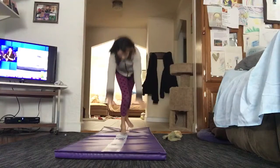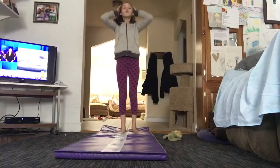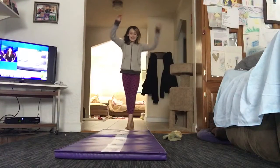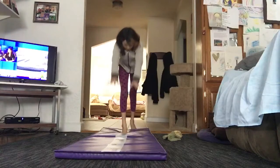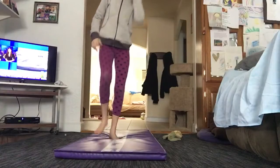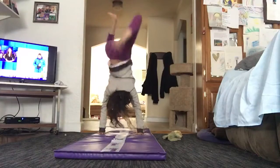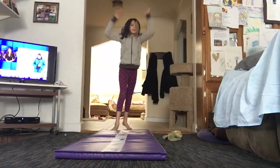Okay, snap down. Four points! Handstand tap. Five points! Bridge kickover. Six points!